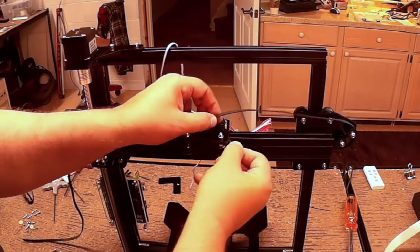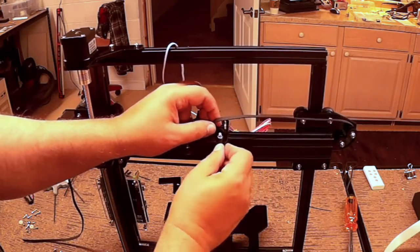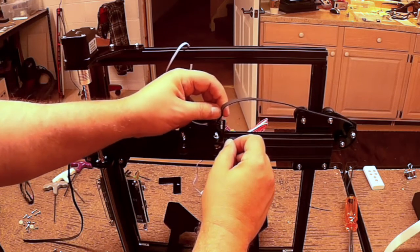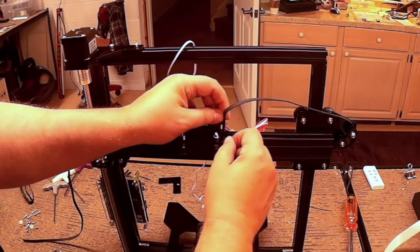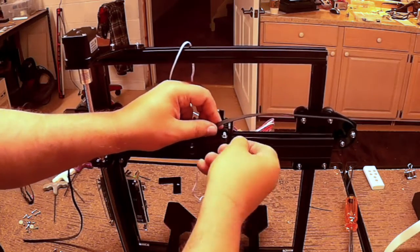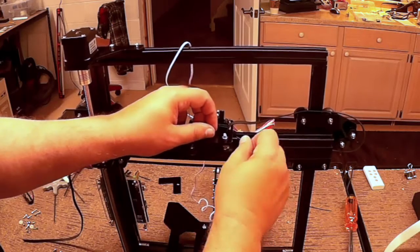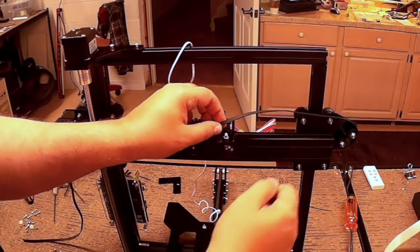One of the things I do is I thread the belt through and I try to take a little allen wrench as I'm threading this through, or any type of just a little thin object, and pull the belt through. This one's giving me a little bit of difficulty — it's coming through.